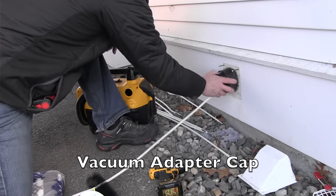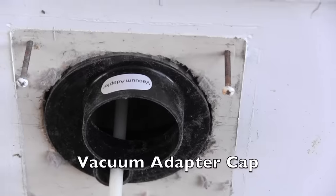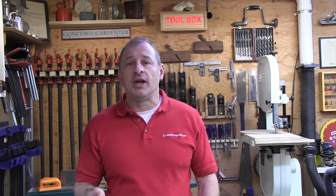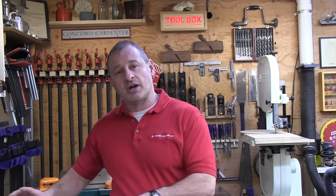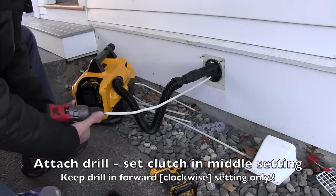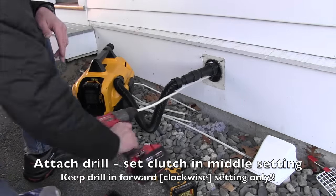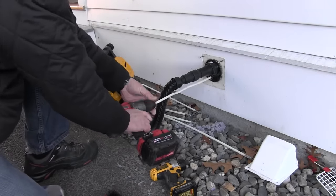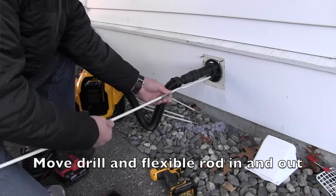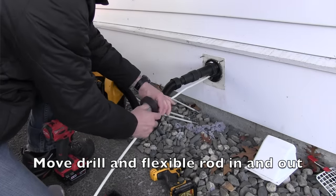First, determine whether you'll clean from the inside or outside — that depends on your layout. Unplug your dryer from the power source and pull it from the wall, separating it from the duct. If you have a gas unit, be careful with the gas connections. For best control, attach the flexible rod to your drill and set it to spin clockwise only. Set the drill clutch to the middle setting and slowly push the brush in and out, scouring like you're brushing your teeth.